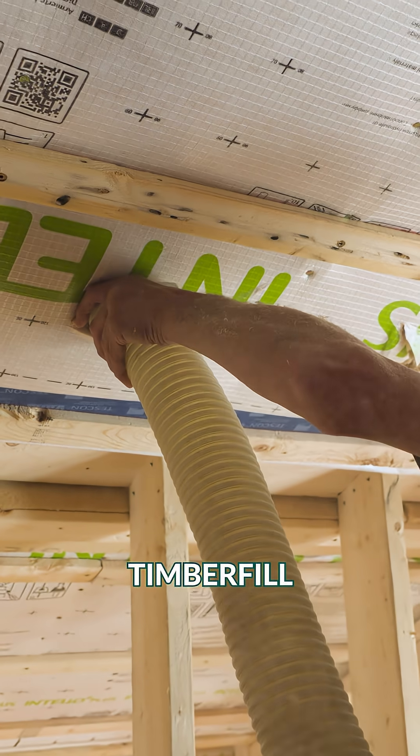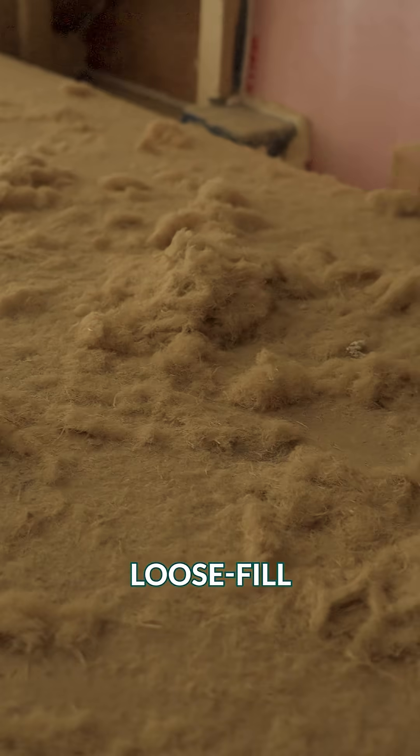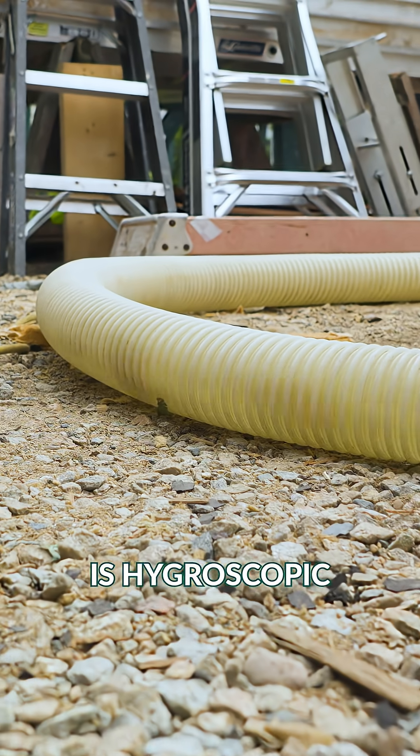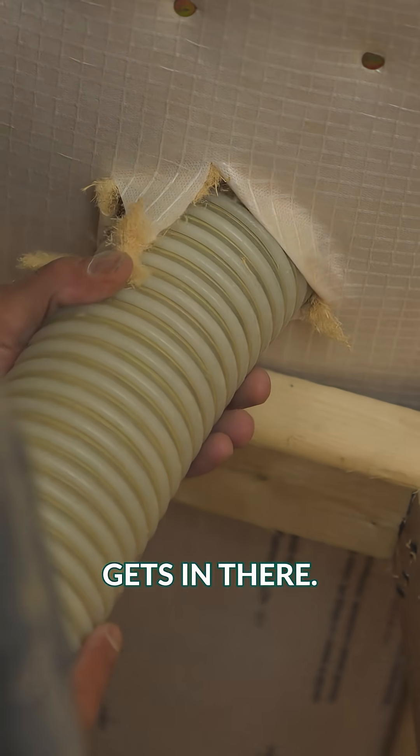Second, we've got Timber Fill from Timber HP. It is a dense-packed loose fill insulation, and it is hygroscopic in nature, which means it's able to dissipate any moisture that potentially gets in there.